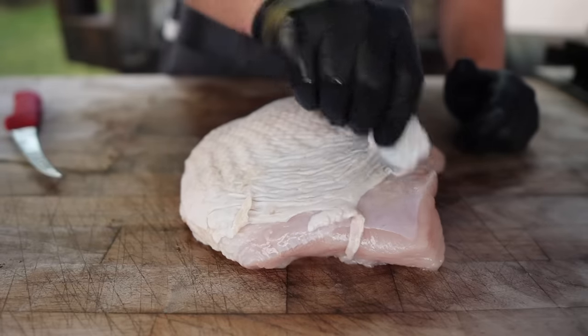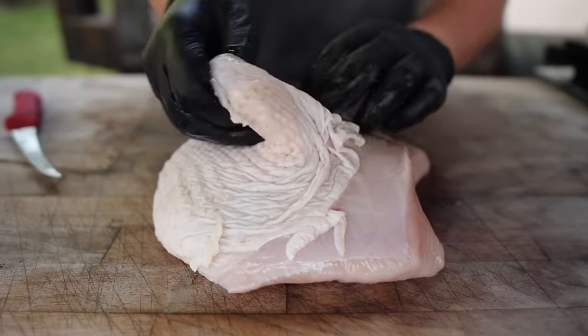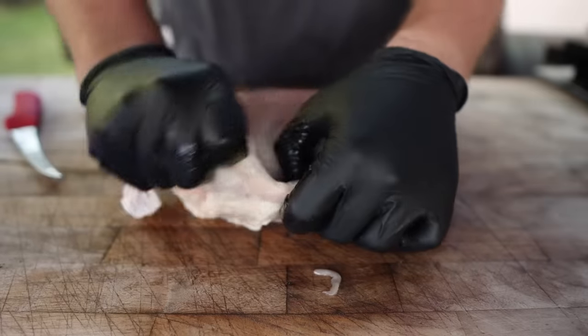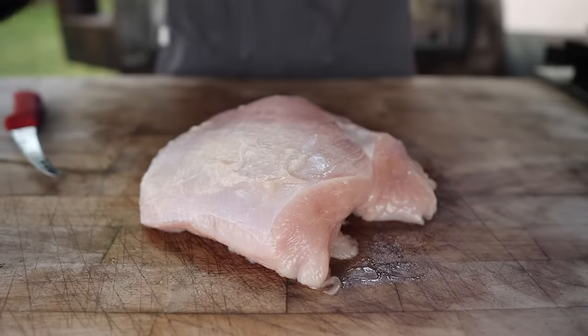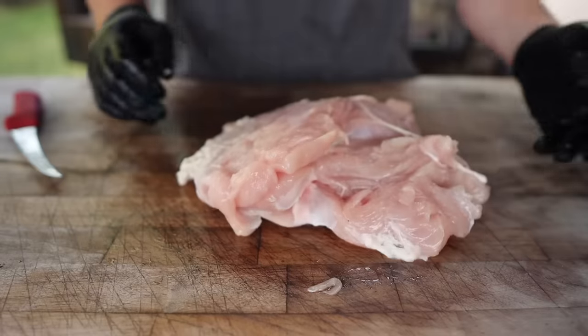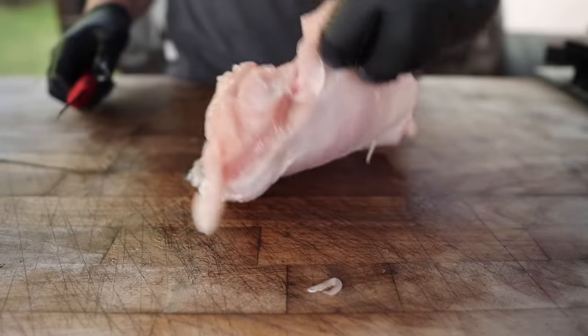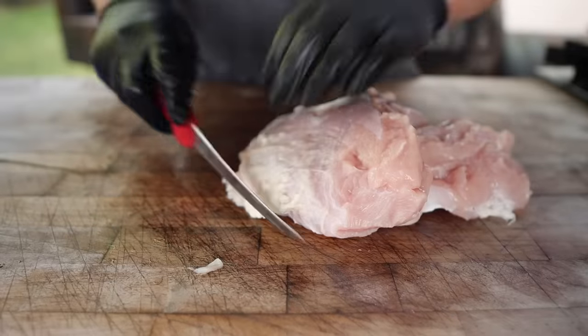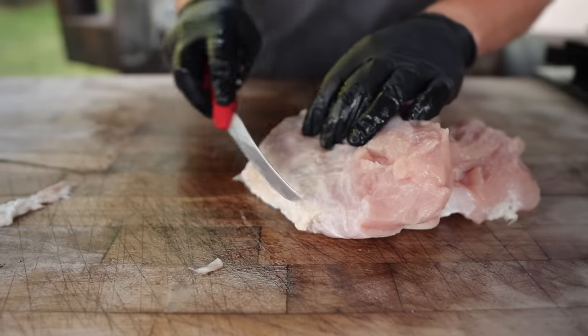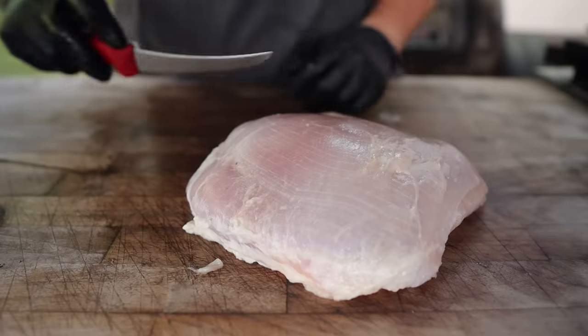To trim this up, first thing I'm going to do is take off this skin. You could leave it on — there's a lot of great fat in there — but the skin tends to get real rubbery and you get a better presentation without it. But if you're cooking on a more convective cooker or something that's really high heat, you could definitely leave that on and have great results. From here I'm just going to go around and trim it up a little bit — any flaps that are hanging off, just try and make it look a little bit nicer. Any big globs of fat you can take off.